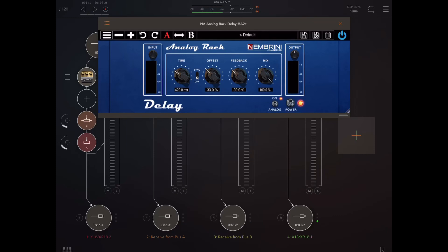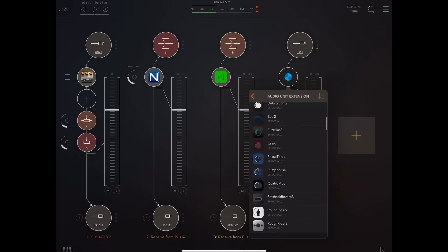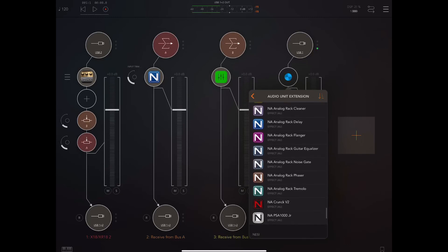They're just amazing. We talked about the delay — today there was a flanger, a phaser, a guitar EQ, and a tremolo. So in Nimbrini Audio, the chorus cleaner, the delay, and the noise gate were free last time, and now we've got a tremolo and the PSA 100 Jr as well.